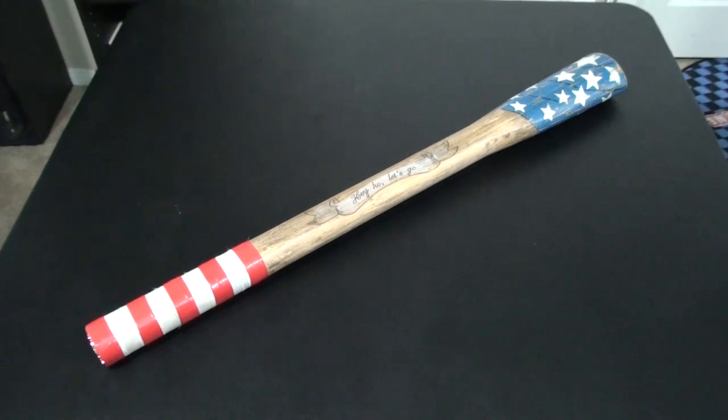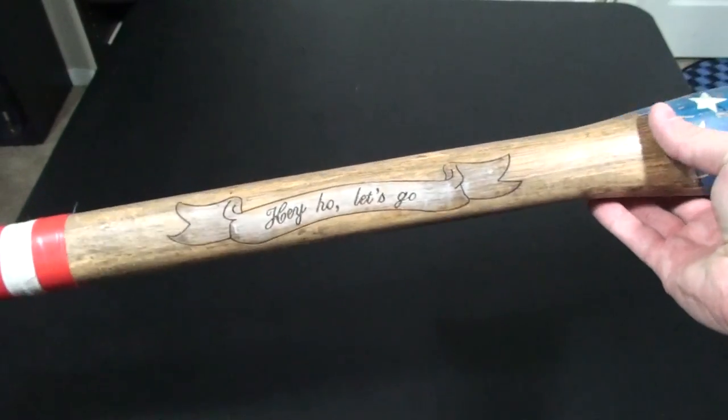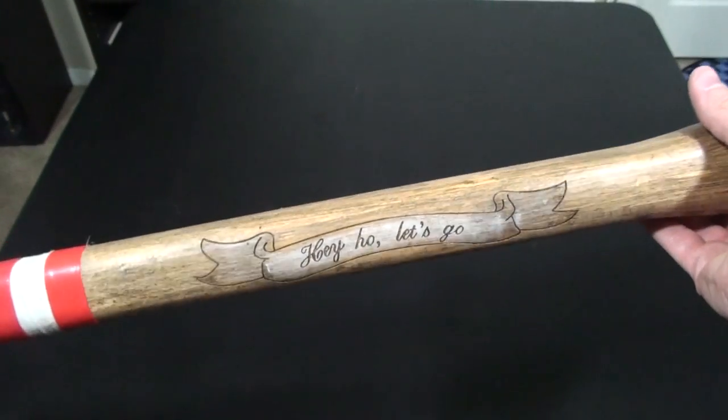Holy shit, I never thought I could actually say that in one take. Anyways, this is a very cool replica that was released this year. It is limited to 2,000 pieces for this specific replica, and it's definitely worth the money. This one I picked up for around $70 on eBay, and it's totally worth it.